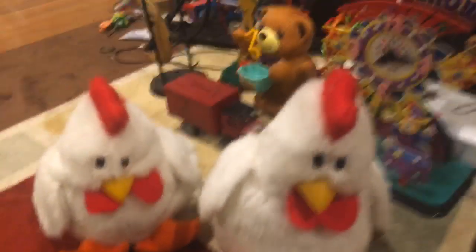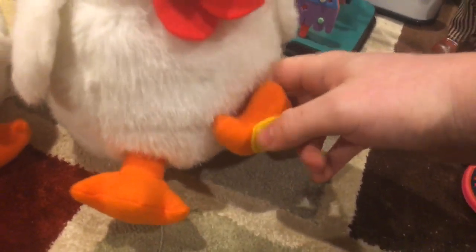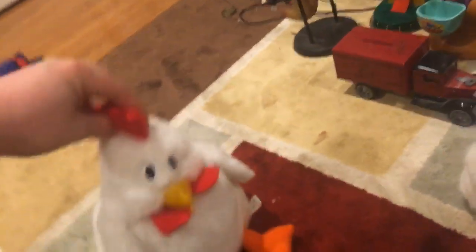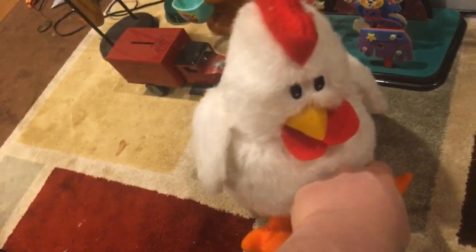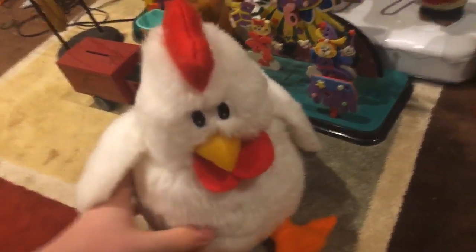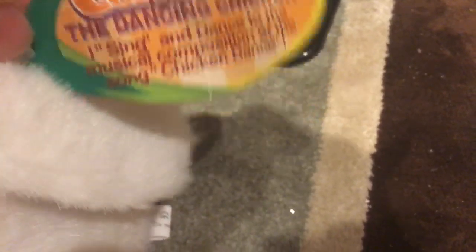First up we got the two Cornelius chickens. Obviously we got one which is the one I got off eBay — you can tell by the press stamp on the bottom. I got the press one on eBay and then I got the OG one at Savers. Sadly the OG one doesn't work because the jaw just doesn't move anymore, although it still plays the song. The eBay one does work though — works like a charm. Worst thing is you can't even turn it off. I still have the tag on for some odd reason and I'm possibly never going to take it off.